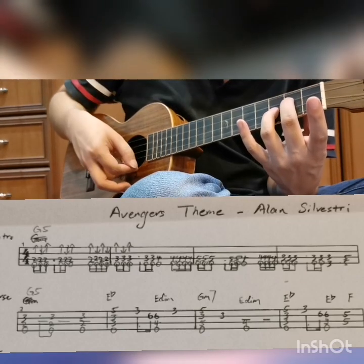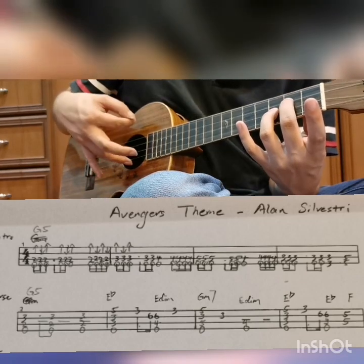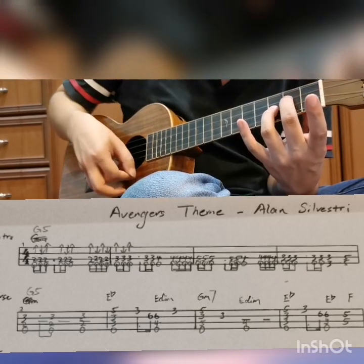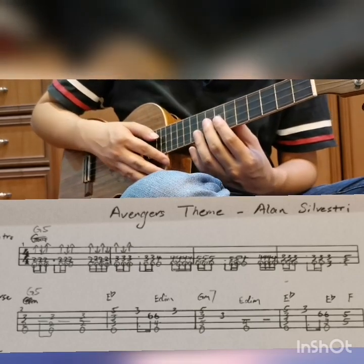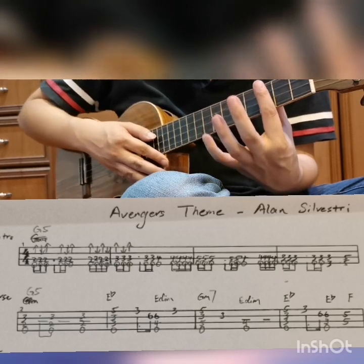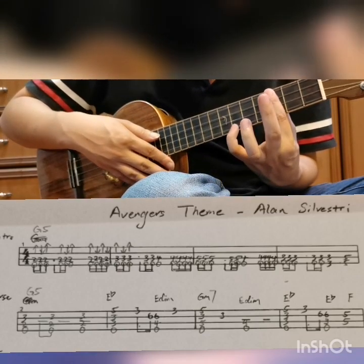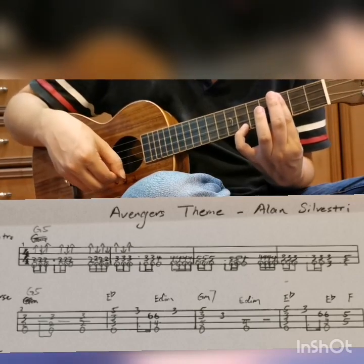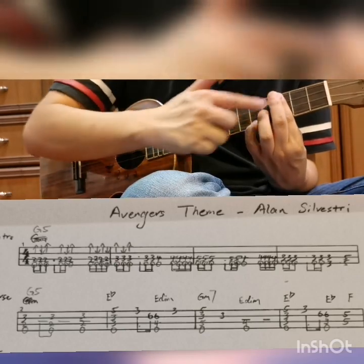Play it in this rhythm — 1 and 2 and 3 and 4 and. Let's look at the second bar: E-flat with a 5. That's how you press E-flat — you bar the third fret and press the 6. But since it's a 5, you just move to the 5, E-flat with a 5.